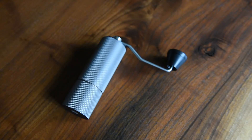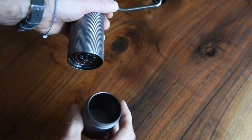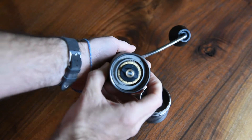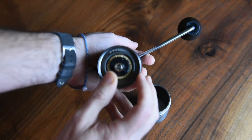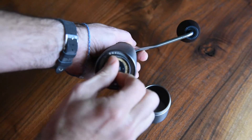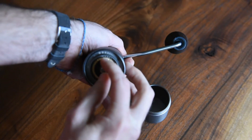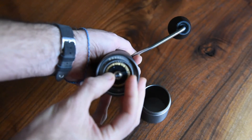We need to set the grinder — I'll show you how to do that real quick. You unscrew the bottom catch cup, and on the bottom you can see there's an indicator that goes from fine to coarse with the rotation of the dial. If you crank this all the way down clockwise, you'll get to a point where it won't turn anymore — that's the zero setting. If you click back, that's one setting, two settings, three settings, four settings — you get the idea.